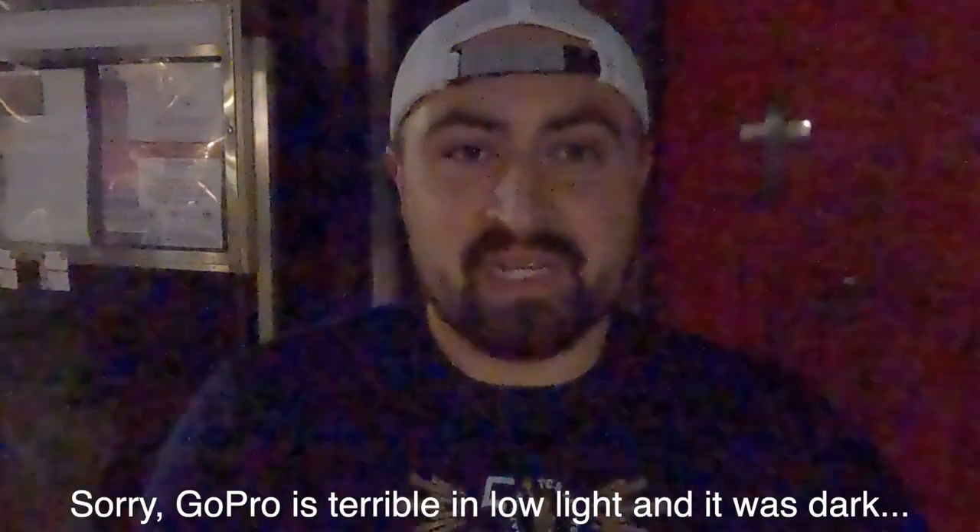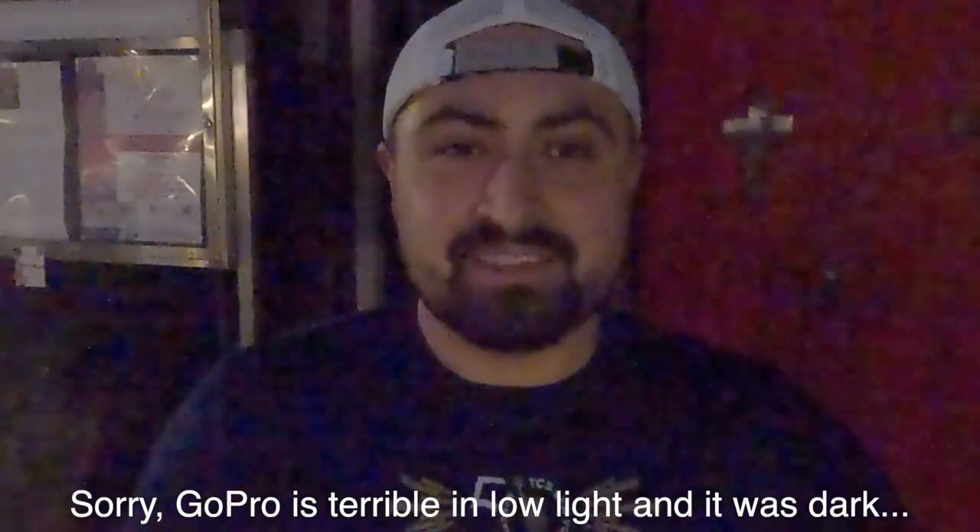We don't usually go for a run on Main Street, but it's only 4:30 and it's already dark out, so we're going to run here today. That way we have some light, and I'll show you some of the sights of Beacon.